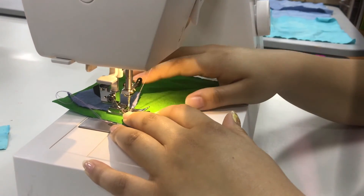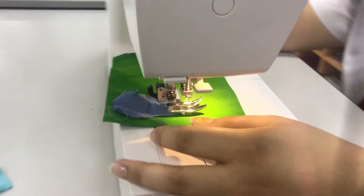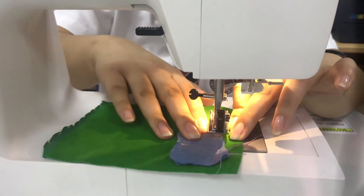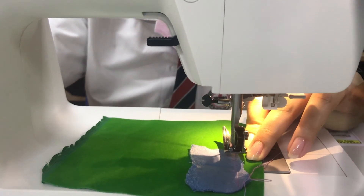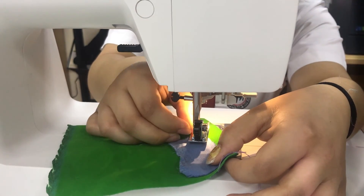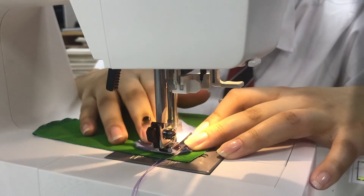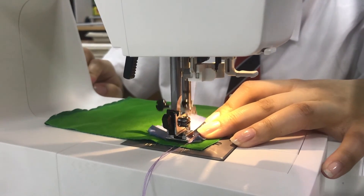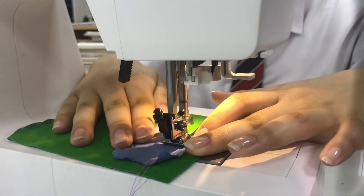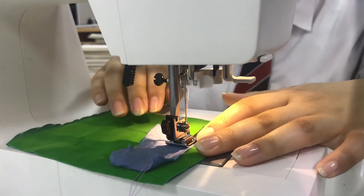Here you can see one of our Year 13 students learning how to use it. You can see that she has to lift the foot pedal up and use the wheel on the side to adjust the needle so that she can move her fabric out of the feeder and adjust what she's sewing. Using the lever at the front, she's able to backstitch and then carry on her sewing, then backstitch again to ensure that the two pieces are sewn together tightly.